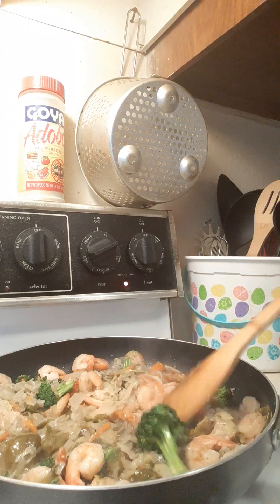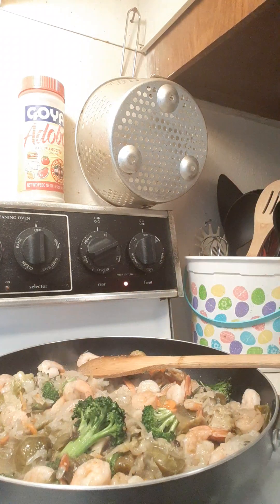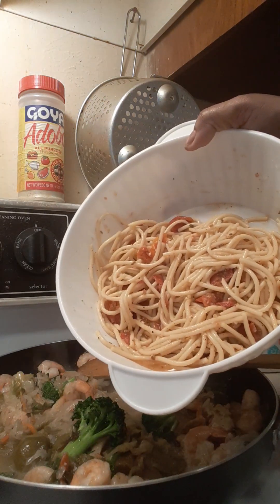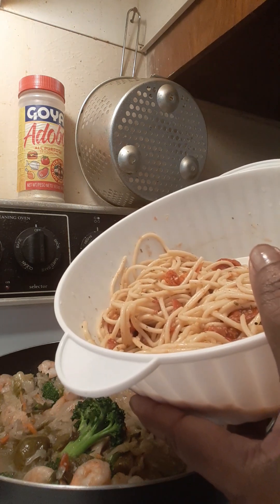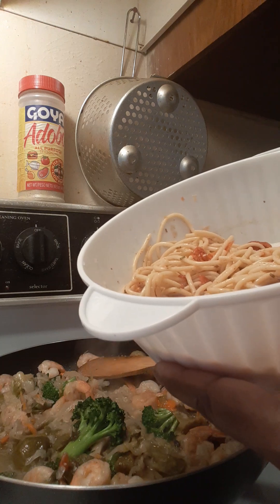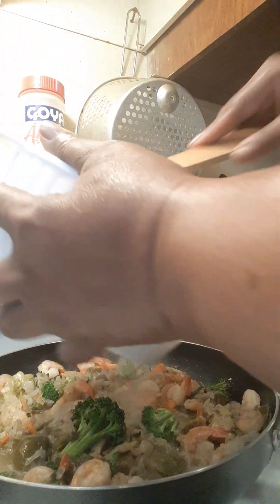Okay, last but not least and we are pretty much done here. I had some pasta left over — I have another video on my pasta, very simple and easy. You can use angel hair or regular spaghetti with just garlic, tomatoes, lemon juice, and butter. We are going to go ahead and put all of that in here — oh my lord, it's getting better and better.